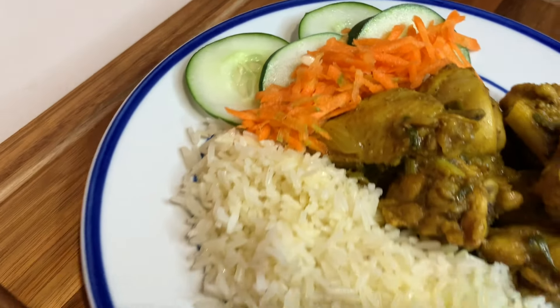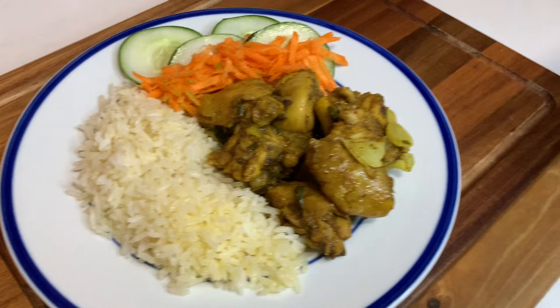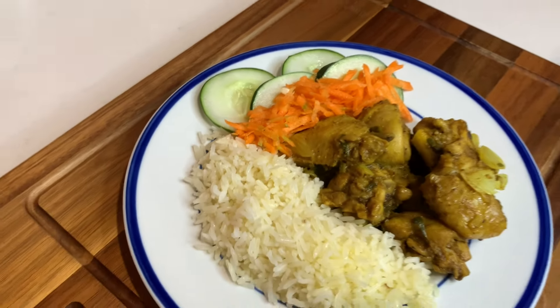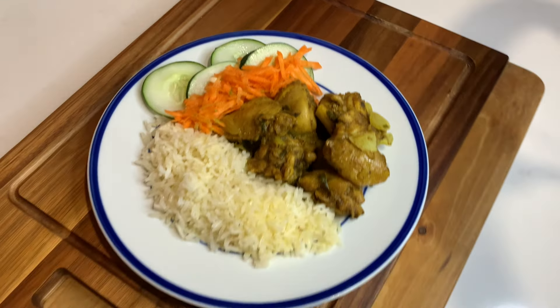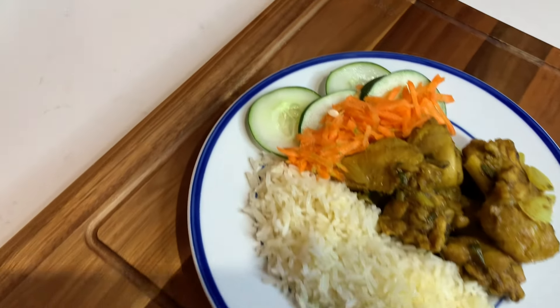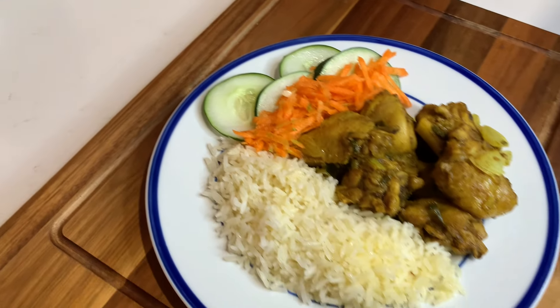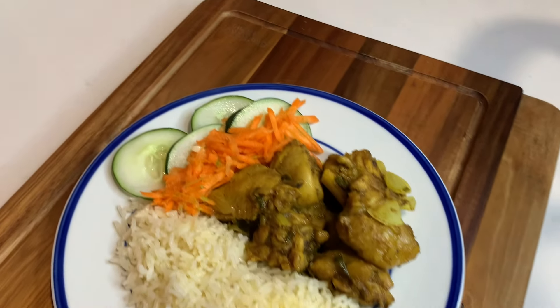This is the final product of my amazing curry chicken — really easy, really simple. Go ahead and give it a try and let me know what you think. Thank you guys so much for watching, for your love and your support. I can't wait to see you on Monday or Friday for another awesome recipe. Bye guys!